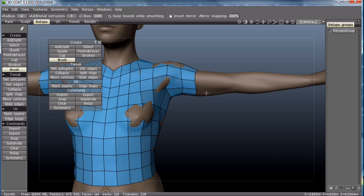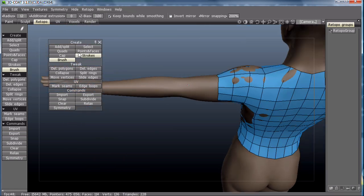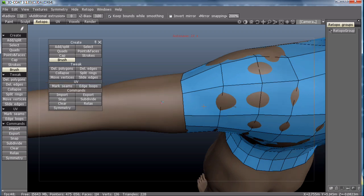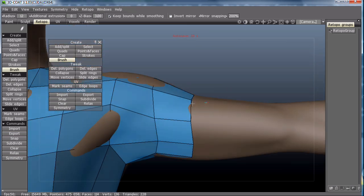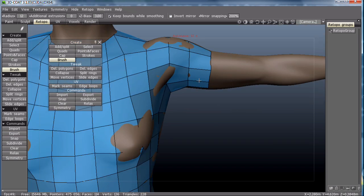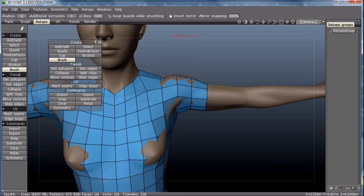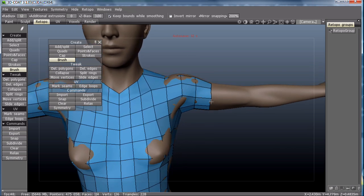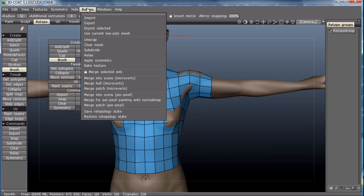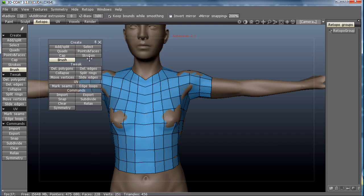I'm just going to do a little clean up work and take a look. Now that we're totally done, we can apply the symmetry.